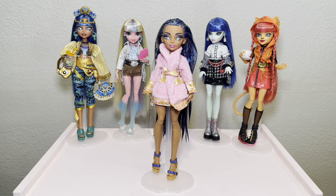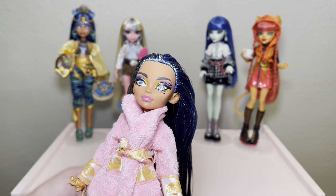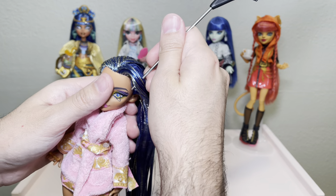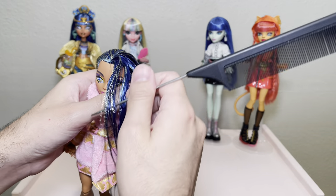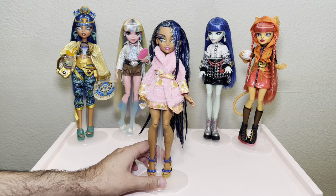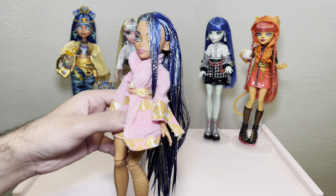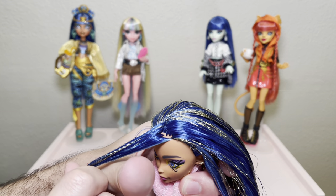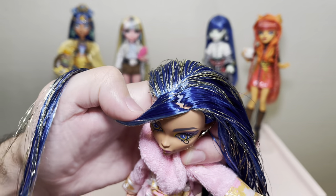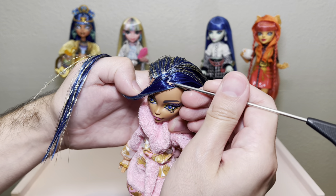Now we can officially start giving Clio some bangs. This is probably the most important step — sectioning out the hair that we are going to eventually cut into bangs. I'm going to start on one side, her right side, and I want the bangs to start right about there. I'll eyeball it and grab some hair to section it out. Here's the most important part: you can see the hair I've sectioned off — it's kind of like an L shape, going as close to the middle part and the part line as I can.